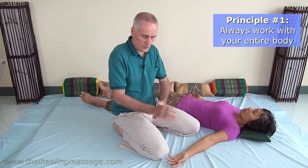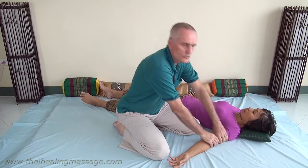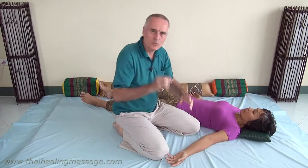So this is principle number one: you always work with your entire body. If you just work with your hands or even just with your arms, it's like blocking your own energy flow. It doesn't feel right. It feels mechanical, it feels clumsy, and of course it tires your hands and stresses them. So you want to move your whole body even if the movement you're doing is just a tiny movement — it should always come out of your whole body, not out of one body part.